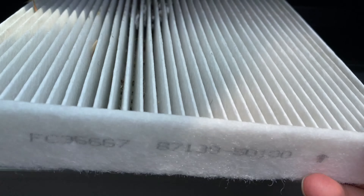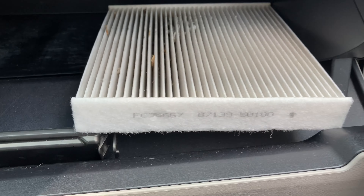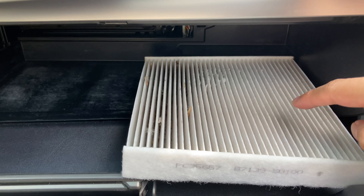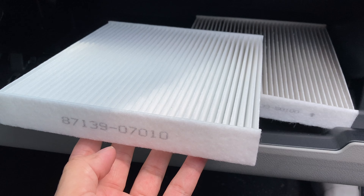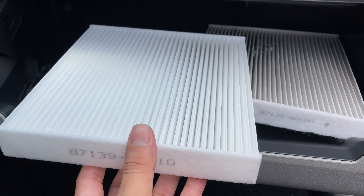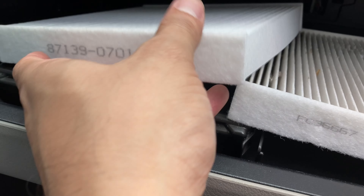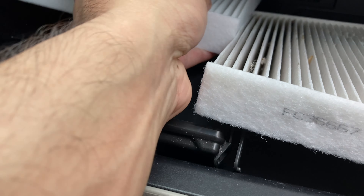As you can see, this one is super dirty, destroyed, and needs to be replaced. We'll keep a note of how it looks and then put the new one in exactly the way this one is positioned. We have the new filter here. These filters you can get from the dealership or eBay or Amazon — really cheap to get, not that expensive, but it really helps the car a lot.